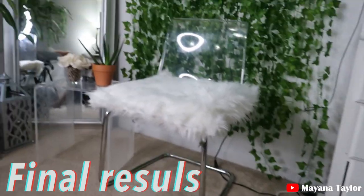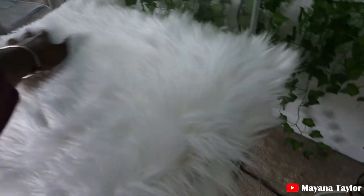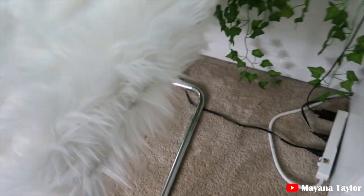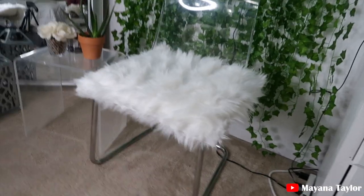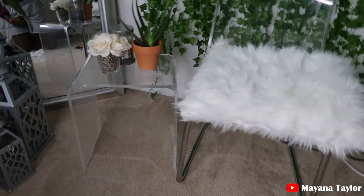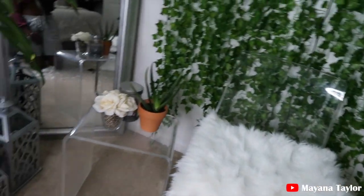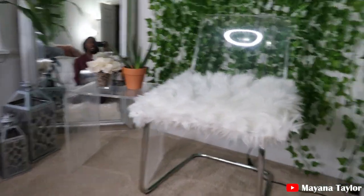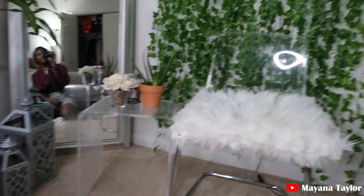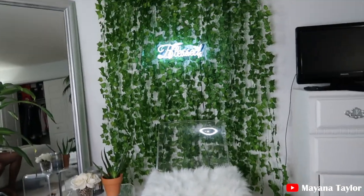Alright guys, here are the final results — very cute. I love this fur. There we are, just simple and easy. You can use this for any type of chair. This will be my new YouTube setup.